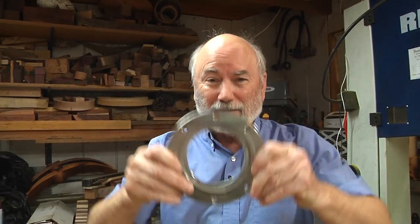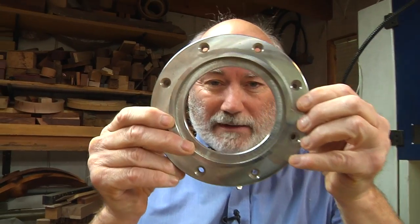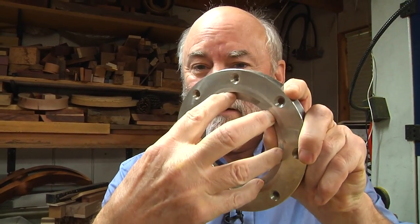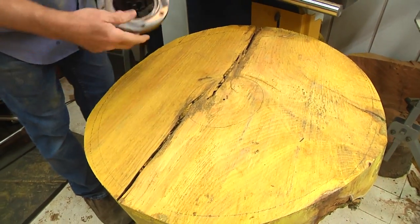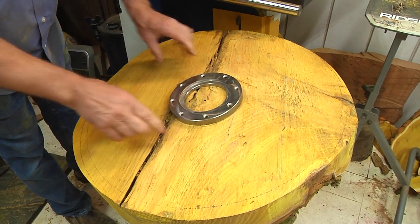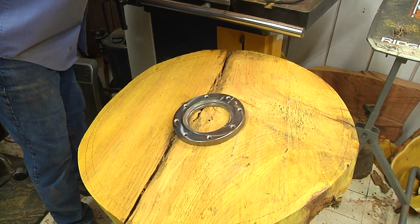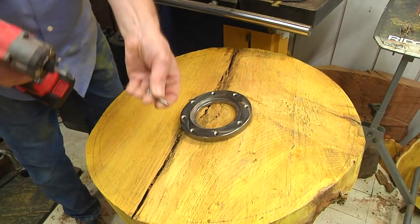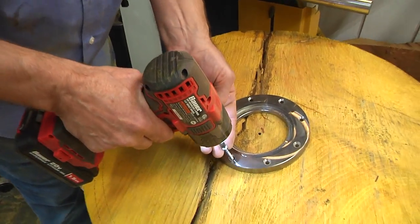Before we get started, I want to thank our sponsors, Robust Lathe and Easy Wood Tools — without their support we wouldn't be here. Also, I am an authorized Robust dealer, so if you want a lathe, give me a call. What I have in my hands is an Easy Wood faceplate — their jaw has expanded to it and holds it, which is really cool. I've got this laid out pretty much in the center, and I'm going to take some heavy-duty screws with really aggressive thread and use an impact drill to go in. We want really good contact here.